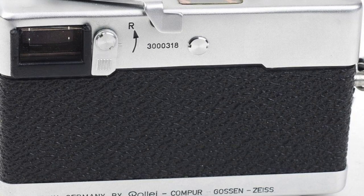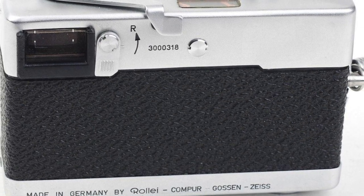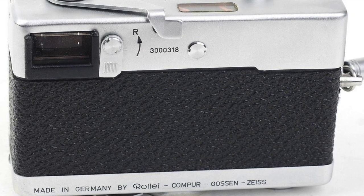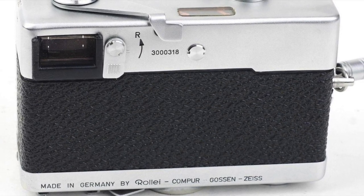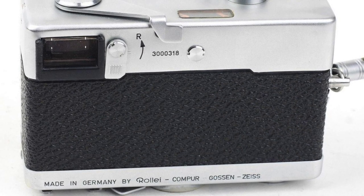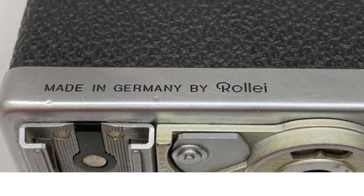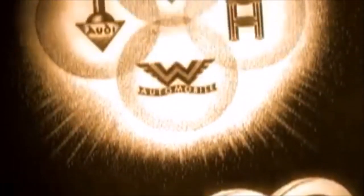It was an instant success. One fun fact is that the first batch of the Rollei 35 — basically the ones made in the first year — had an unusual signature: made in Germany by Rollei, Compur, Gossen, and Carl Zeiss. But from then on, it became just made in Germany by Rollei. Kind of like Audi — it used to be Auto Union and then it just became Audi.